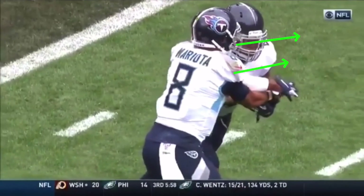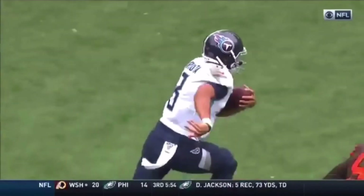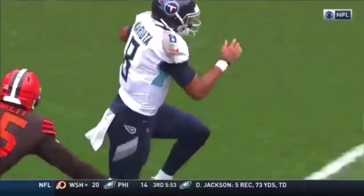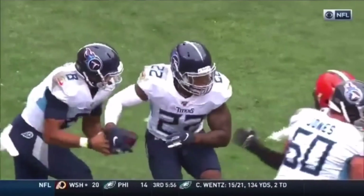That's a perfect execution of the mesh point on this read option. Eyes on the read key the entire time — he sees him drive down, let's pull this ball. We stuck that thing in his gut and burst upfield. See how he just gets vertical right now — he doesn't try to go outside. He reads Garrett perfectly. Garrett still makes a play, but this is probably a third down situation. We needed a couple of yards and he gets the yards he needed. Great job by Mariota working that mesh.